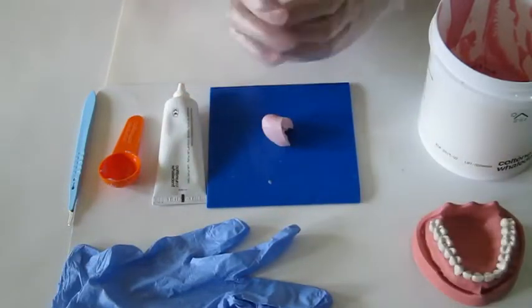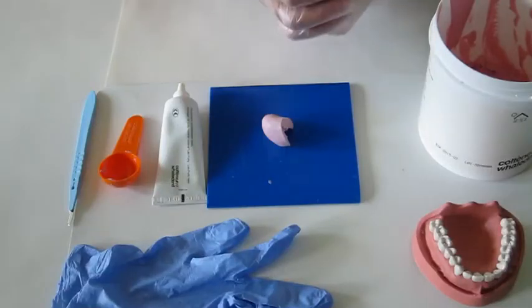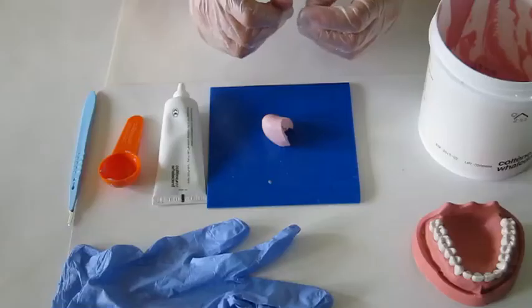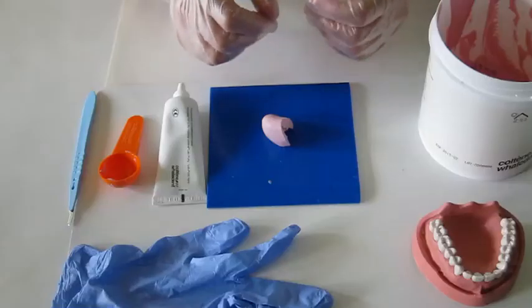You can only use non-latex gloves for this practice, or nitrile gloves when you mix the material, because latex reacts with the putty and affects the setting of the putty.